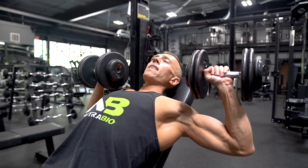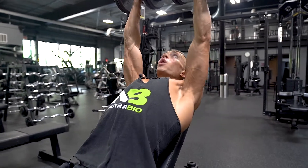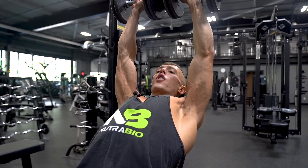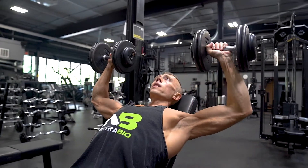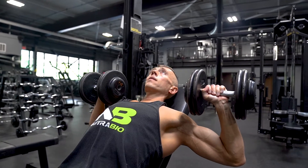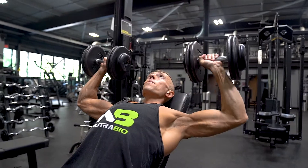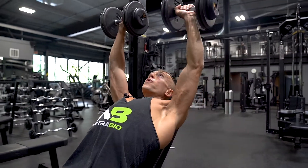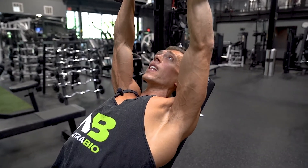Inhale. We're going to have that natural arch in our back, feet planted. We're going to explode up and squeeze together at the top, but don't totally lock your elbows out. Slowly and controllably lower it to your upper chest. Inhale, explode up, and really focus on squeezing and engaging your upper chest here.